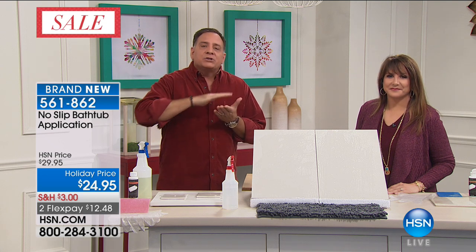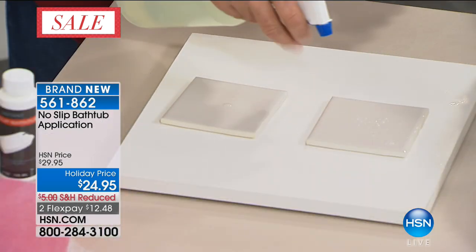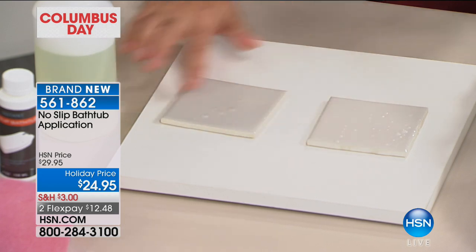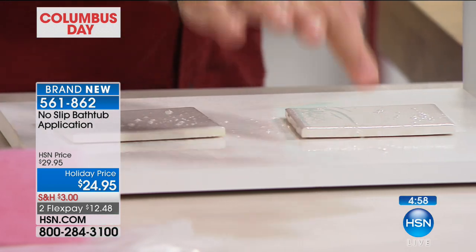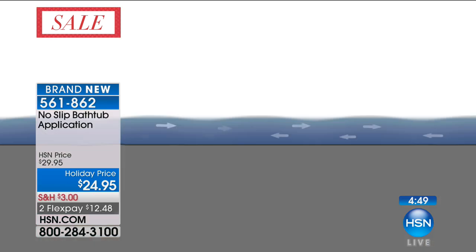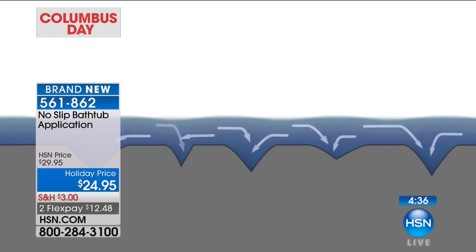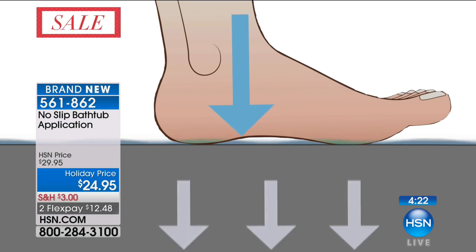No Slip actually slightly alters the surface of the tub or tiles and creates those thousands of little suction cups. If I spray soapy water on these two tiles — on the treated tile I can't push it, my finger just grabs. On the untreated tile with the same soapy water, I can push it sliding right along. When you are standing in a tub with just water on it, it might as well be a mirror — very very low coefficient of friction. When you use No Slip, it creates that thread pattern, those tiny microscopic suction cups. When your foot is pushed down, it forces the water out creating a vacuum. It's the simplest thing in the world — I don't know why no one's ever thought of this before.